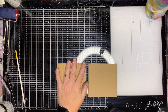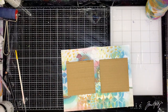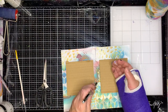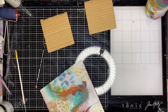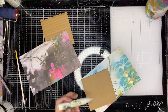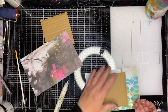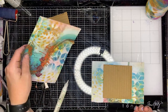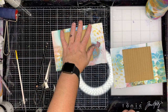Now I'm working on my front cover. I decided to use some of the collage collective from Dina Wakley. I used one of my favorite pieces — I couldn't decide which side to use but ended up using the black side, which I'm really glad about in the end. I'm just gluing it on and folding it up.